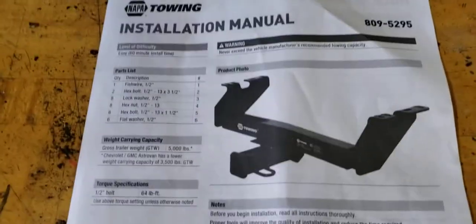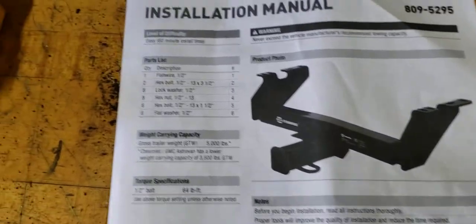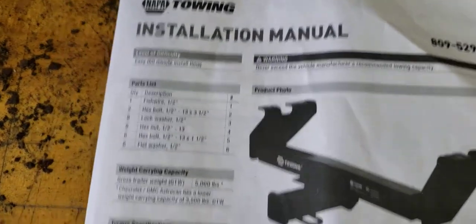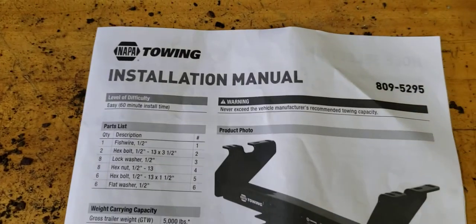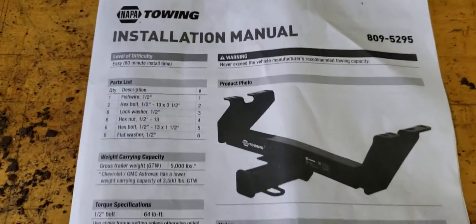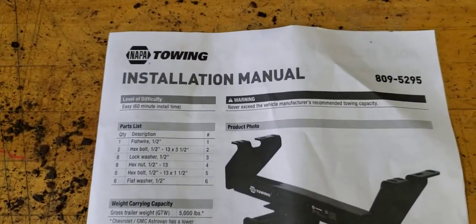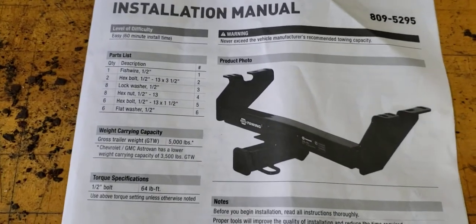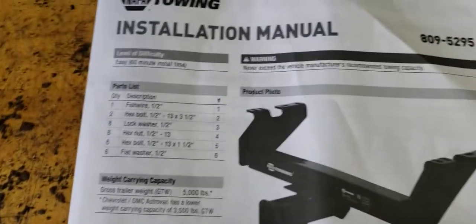Hey, thanks for joining into the fishing wheel again. You can probably tell by my voice that I'm really upset. I got this towing application for a 2001 Suburban from Napa Exact Fit.